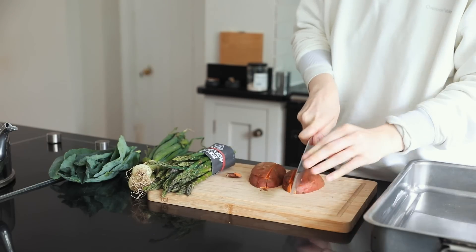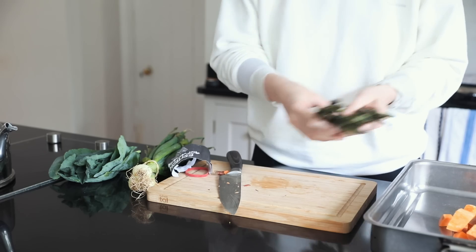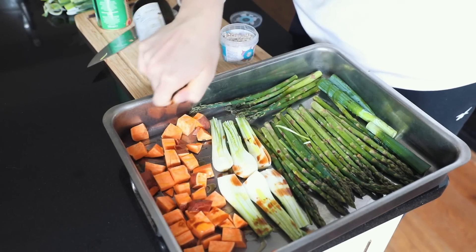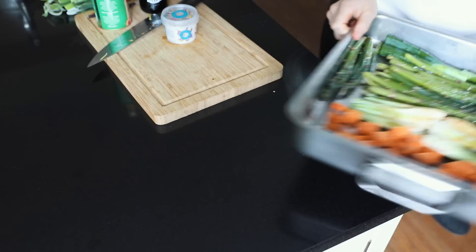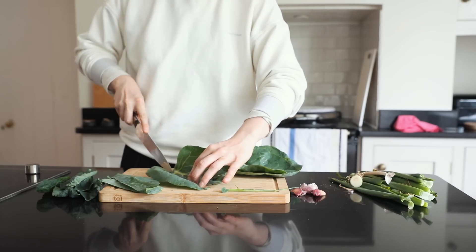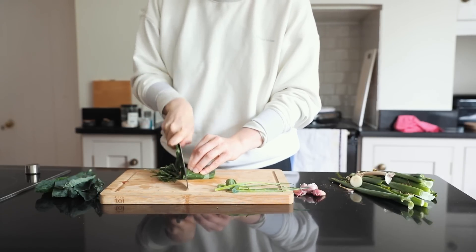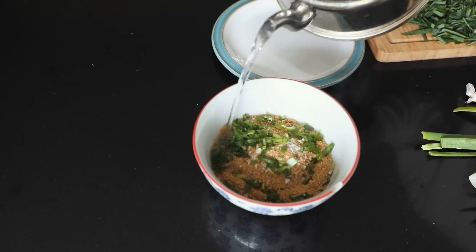For lunch today I used some vegetables that I had in the fridge that I really needed to eat, plus some from the garden. I'm chopping up a sweet potato, some British asparagus, and some spring onions, adding some oil, balsamic vinegar, and salt, and then cooking them in the oven. While I'm doing that I'm de-stemming the spring greens from the garden, rolling them up, and chopping them really thinly.